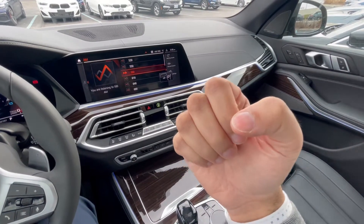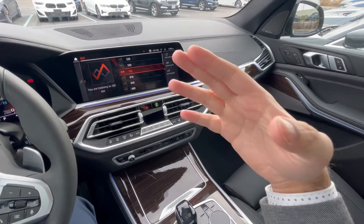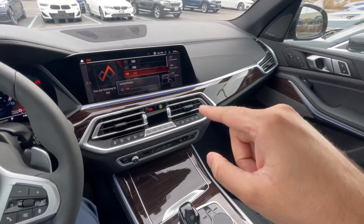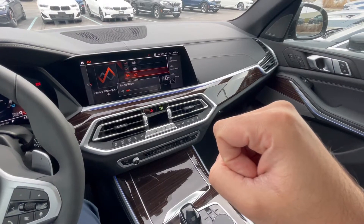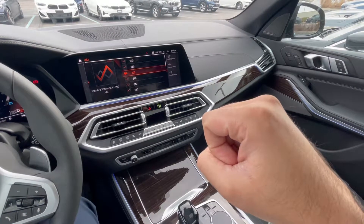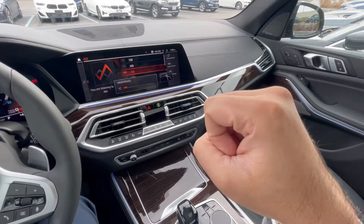Another function you have is a two-finger function. So what that does is it gives you the ability to customize a few different options. So let's put the volume up a bit. And I wanna mute the volume, for example. So I'm gonna put two fingers out, and it's muted the volume. If I wanna put the audio back on, two fingers back on, and you've put the volume on and off.